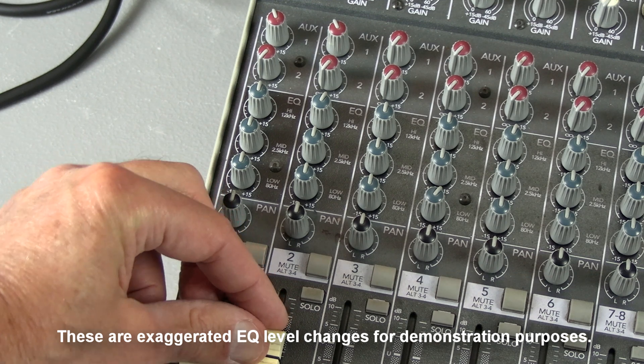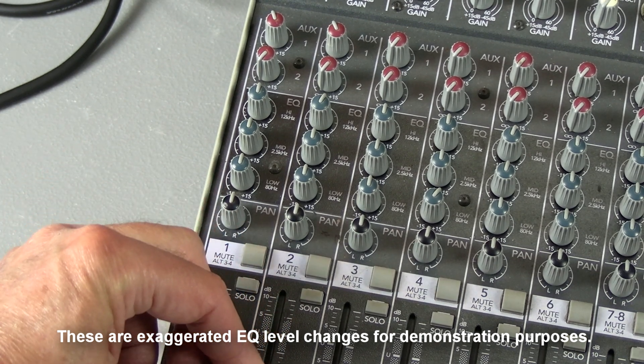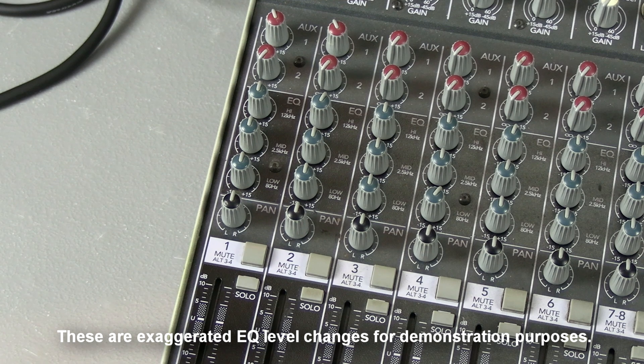Those are exaggerated level changes. You would never do that in a real mix.